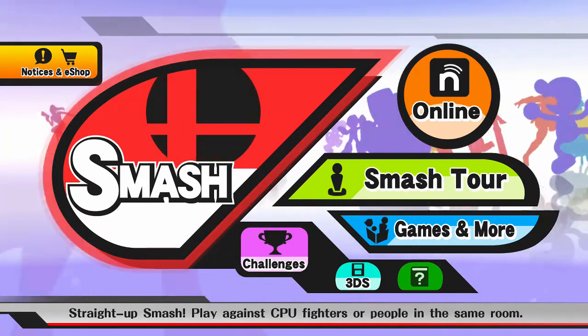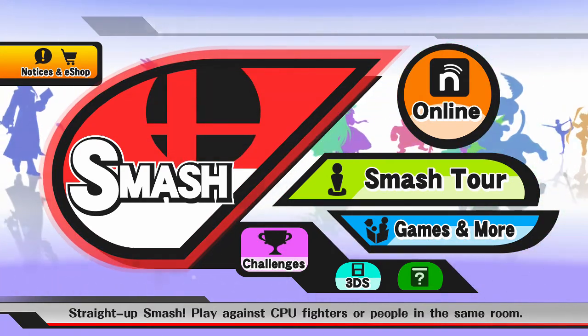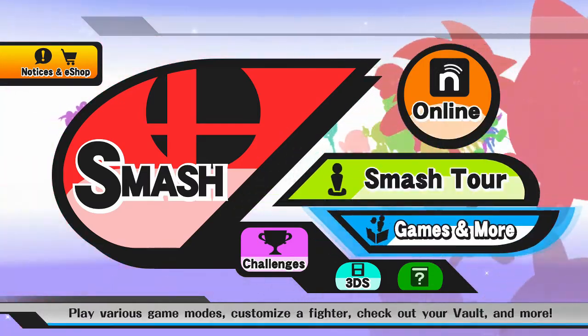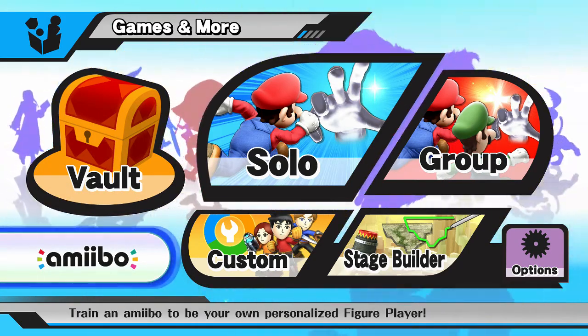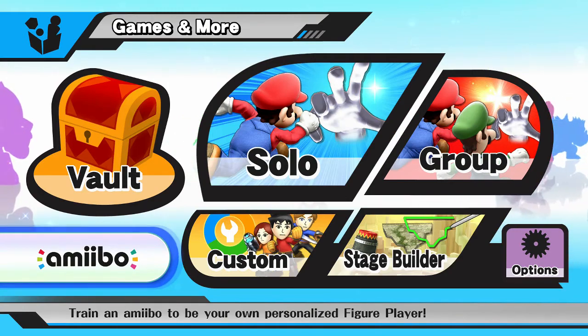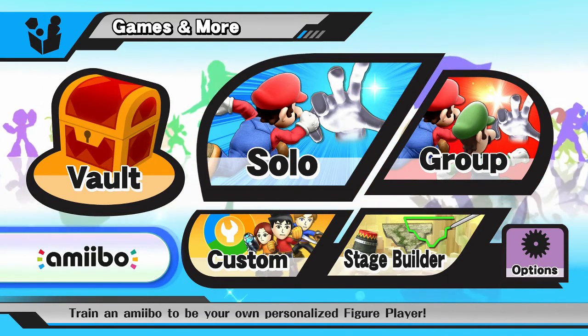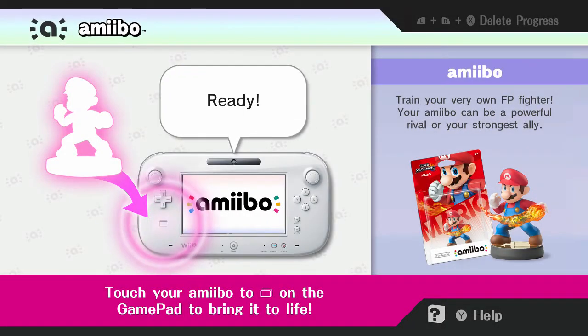The thing about Amiibos is, for the Wii U or the new 3DS, they have these little features where, if you do plan to use Amiibos, they have features — for Smash Brothers, for example — it's like a little figure with a sensor. Let me show you this Pikachu right here, I'm gonna tap it in right here.